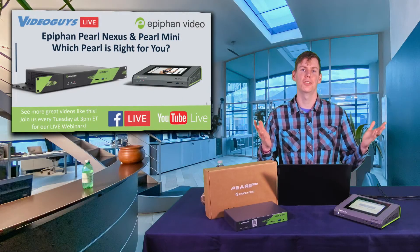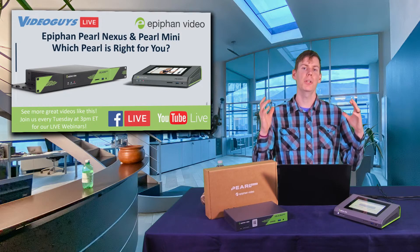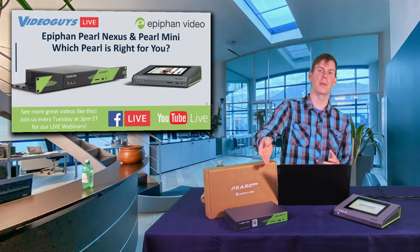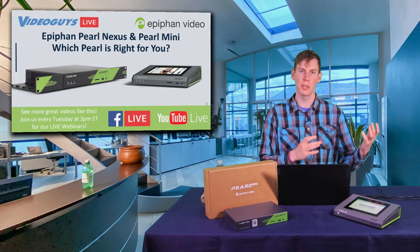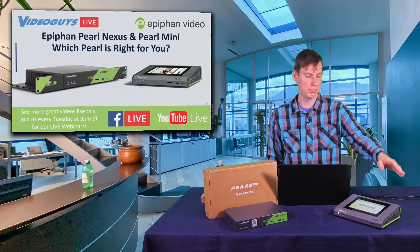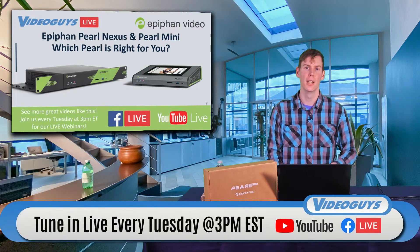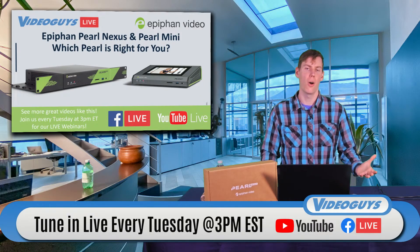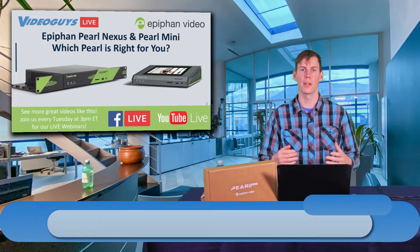Hey guys, this is James, Video Production Specialist here at VideoGuys, and today we are talking about a brand new product from Epiphan called the Epiphan Pearl Nexus, which is very similar but different to its counterpart, the Epiphan Pearl Mini. If you've watched our shows recently, you know that we like all of the Epiphan Pearl systems with their remote cloud features.